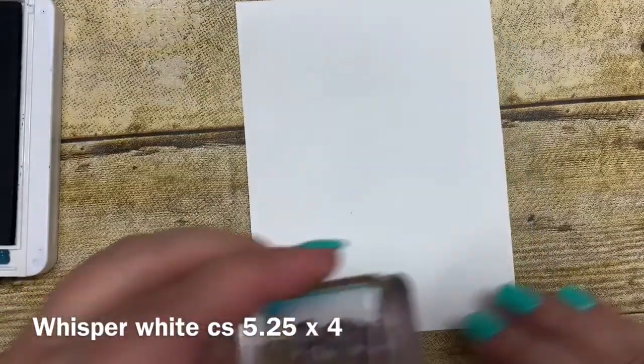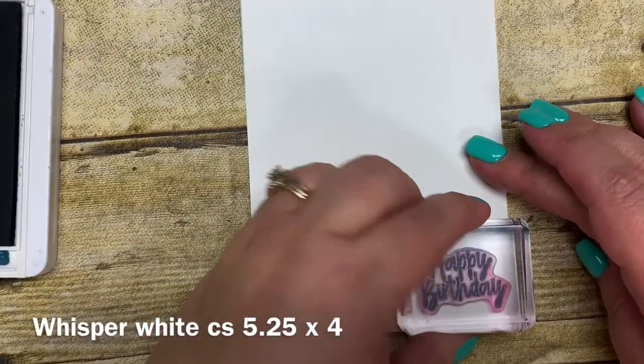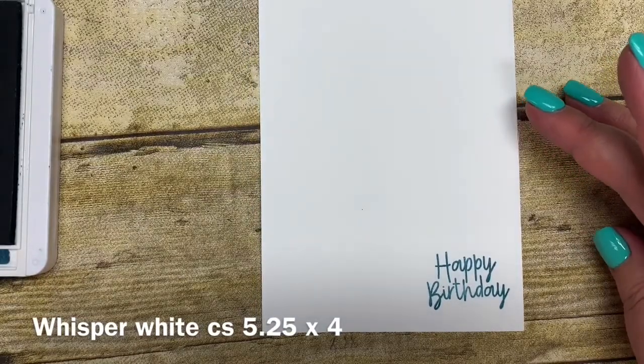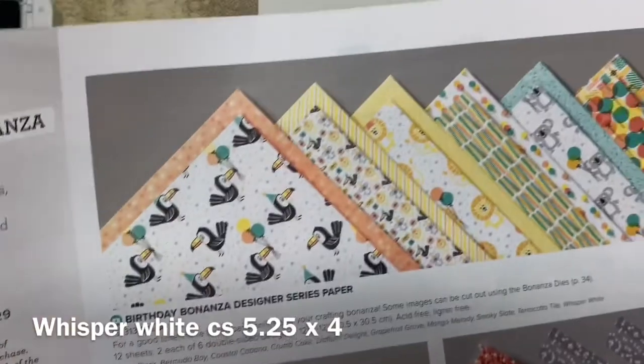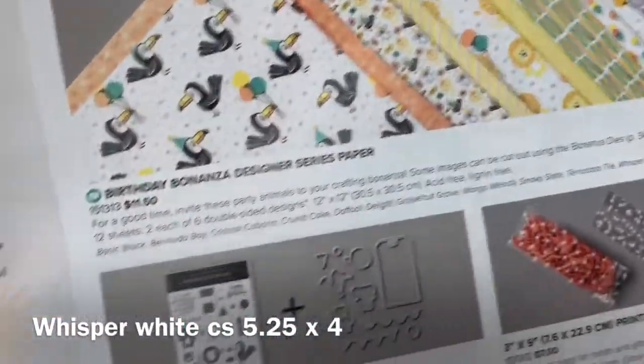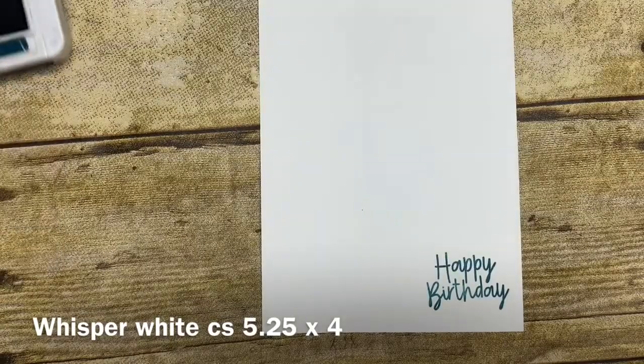Now this ink is also part of the paper that comes with this awesome suite. There is some designer series paper called the Birthday Bonanza Designer Series Paper and it coordinates with this awesome suite as well, including some ribbon and some pompoms. All kinds of awesome things.